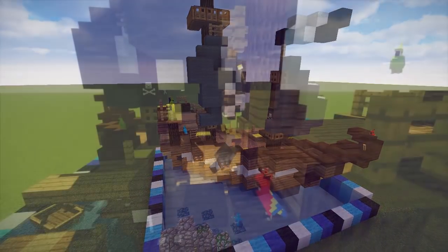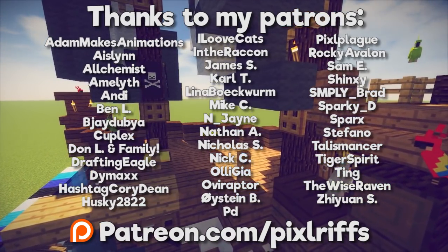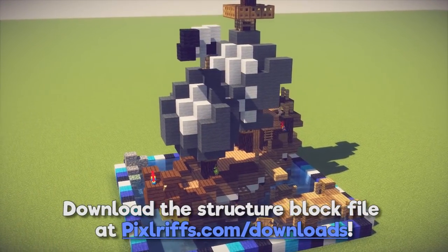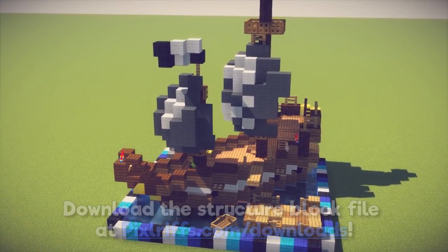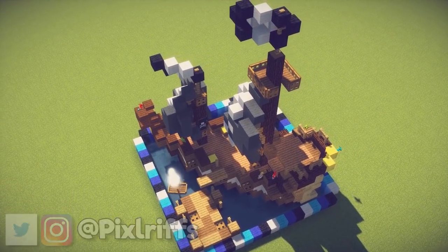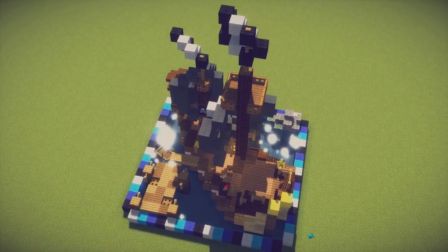Thanks for watching this one-chunk tutorial, which was made possible with support from my awesome community of patrons. You can head to patreon.com/pixlriffs to donate and get rewards including membership to my patrons-only Minecraft server. A structure file for this build can be downloaded from the links in the description, along with all the other builds in this series. Don't forget to leave a like on this video and subscribe so you won't miss future tutorials. My name has been Pixlriffs — bye for now!